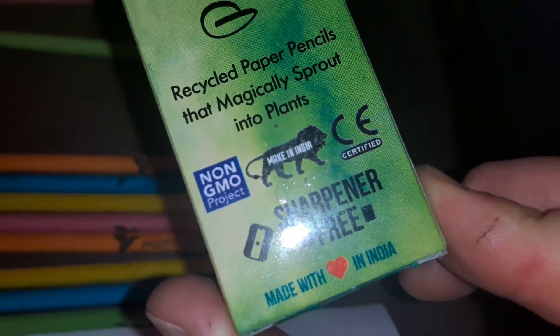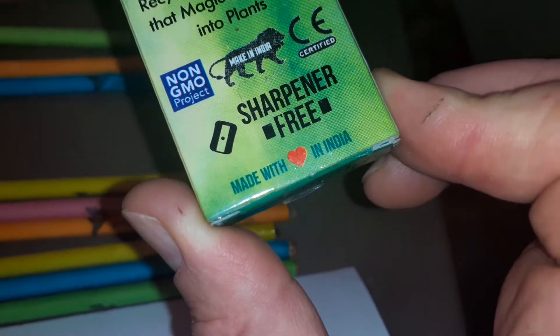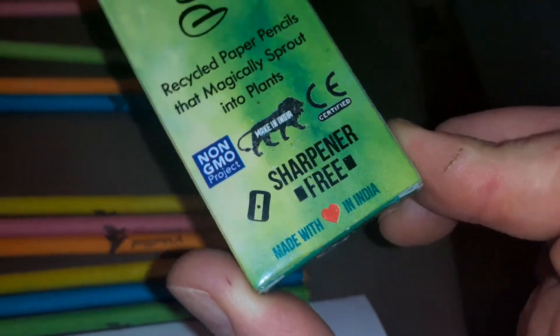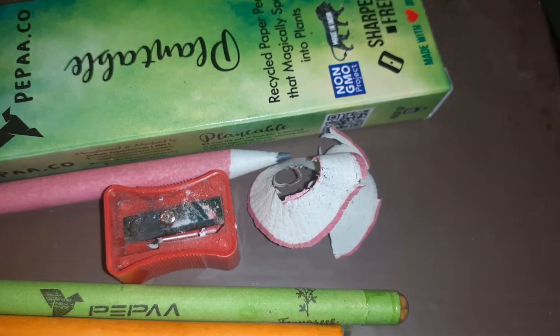As you can see, they do not use genetic materials and you get a sharpener for free. So when I sharpened it, this is what the sharpened pencil looks like.